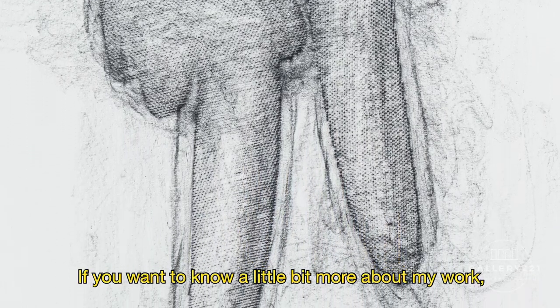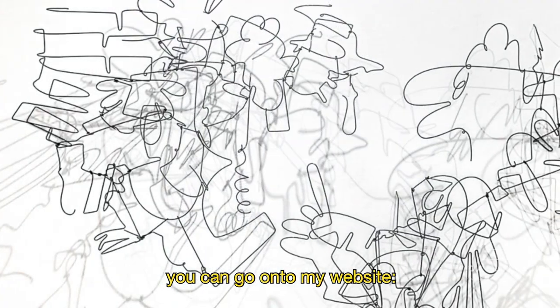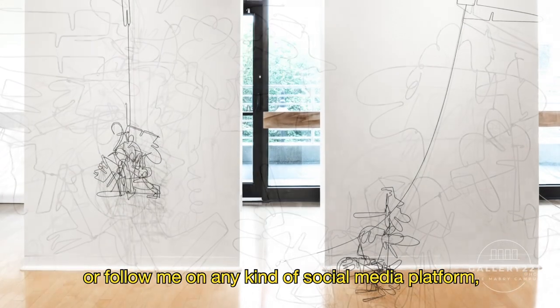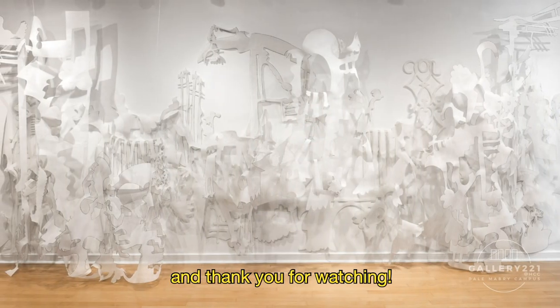I hope you enjoyed this tutorial. If you want to know a little bit more about my work, you can go to my website, gbramos.com, or follow me on any social media platform at gbramosart. Thank you for watching.